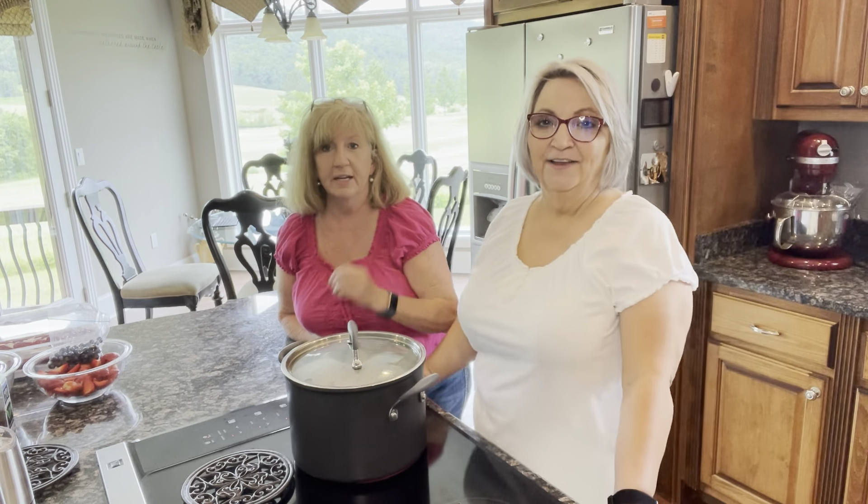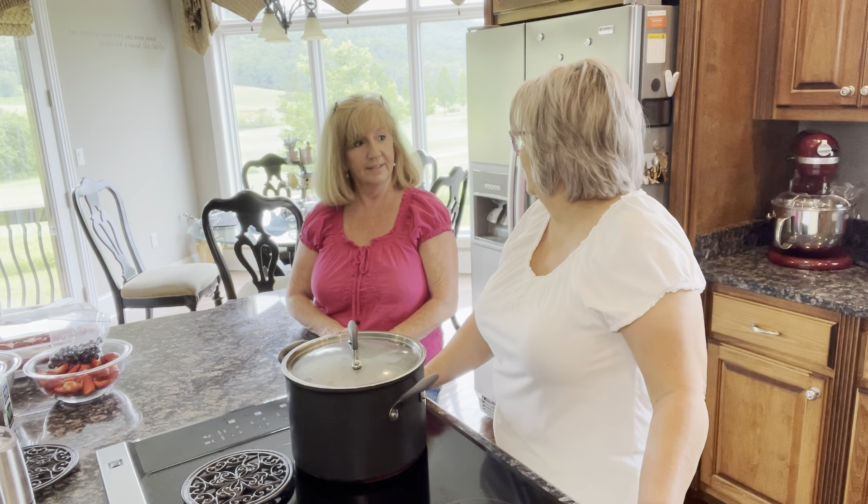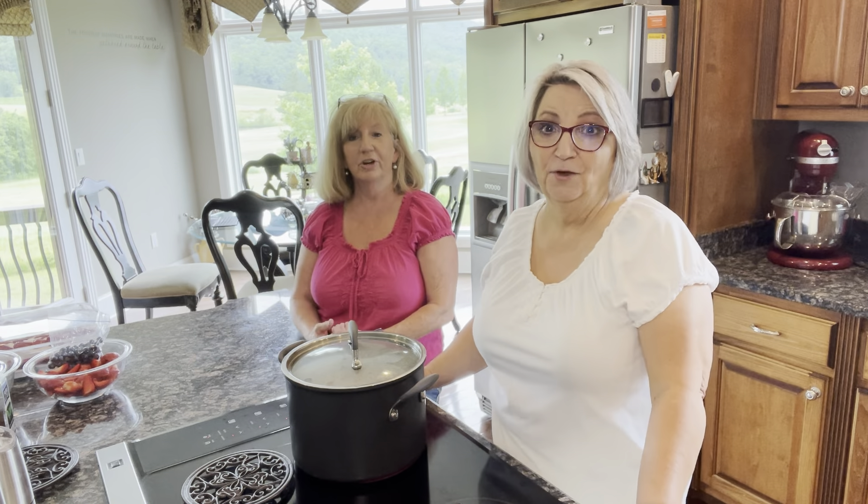We're using bone-in chicken breasts today that we got at the grocery store. A lot of people use the full or whole chicken, but I just got three bone-in breasts. The bone-in gives you a better broth, and we're going to need that broth to be good and rich, because that's what makes a good chicken and dumplings. Are your dumplings the kind that you roll out and cut? They are — these are from scratch. We'll let these chicken breasts boil for probably 20 to 25 minutes, then we'll be back to show you the next step.